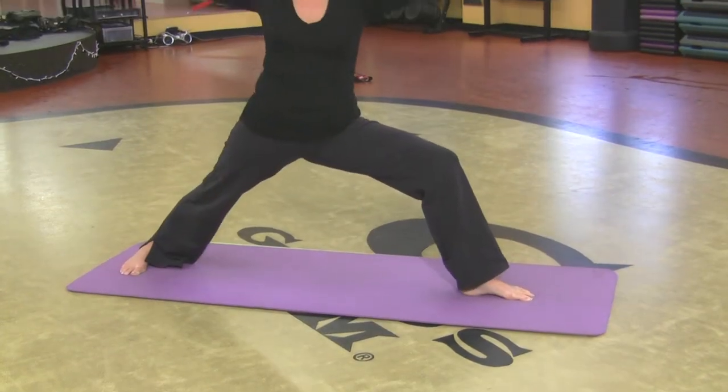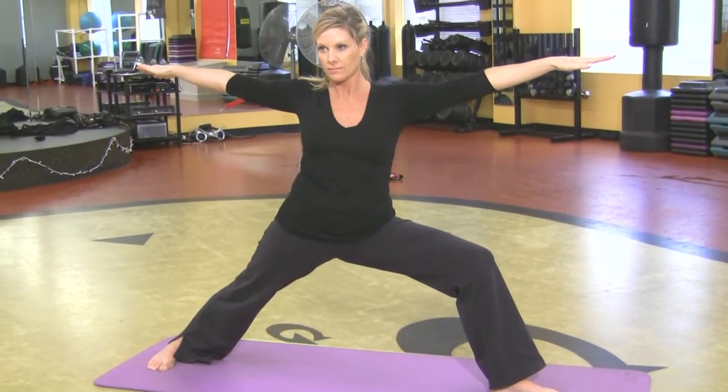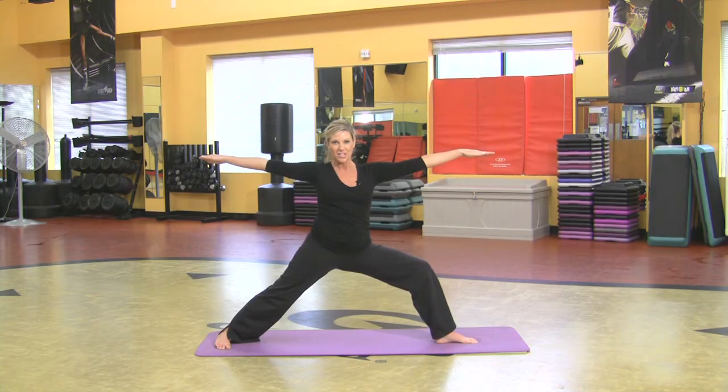All about the warrior guys, it's all about the strength. Really want to bend that right leg, sink low, tuck your tail under — that's getting all the muscles in the legs. That's warrior two.